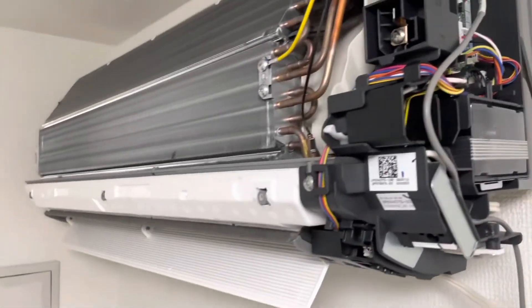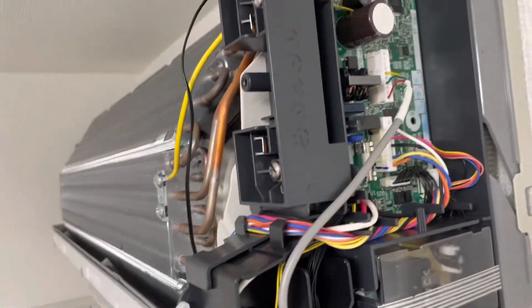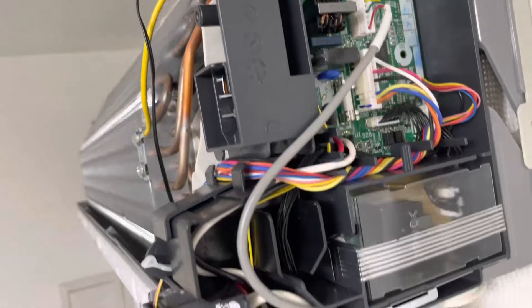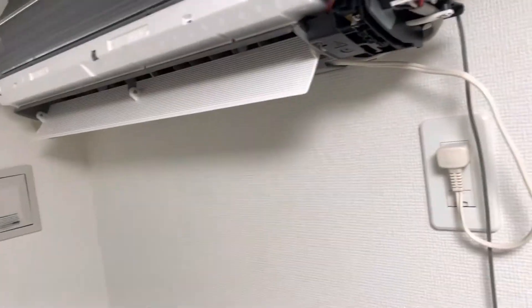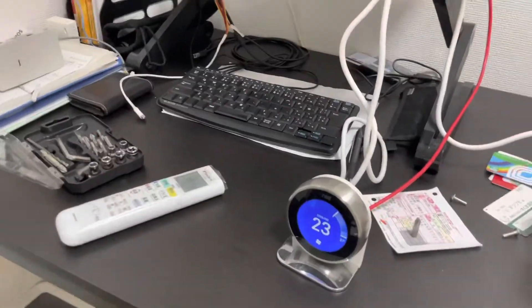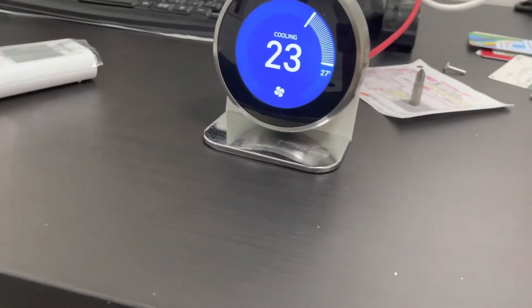We finished — double-check the S403 connector, so it is easy for you to install the Nest thermostat for your wall-mounted air conditioner.